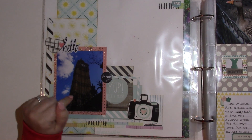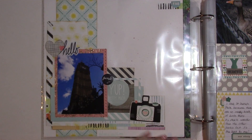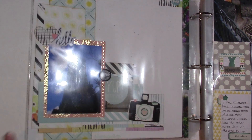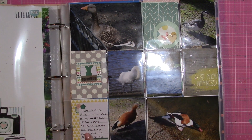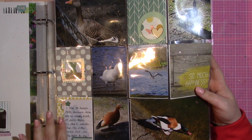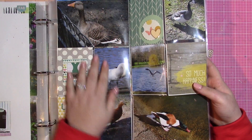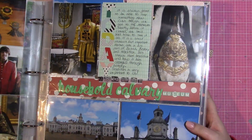This page again has no journaling — I journaled a lot about this in my first album on London so I probably won't be journaling much more on it. This is the only picture I took of this on this trip, which is strange. Scattered embellishment, lots of layers — I actually made the layers before putting the picture on. Another pocket page with lots of pictures and a little journaling — these are just the other birds: geese, swans, and ducks in St. James Park, which is my favorite park in London.